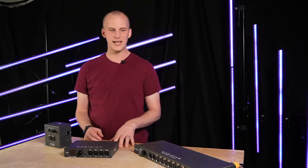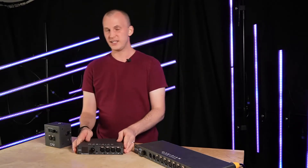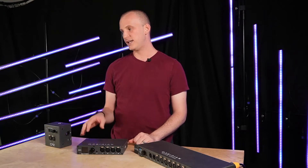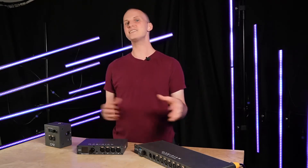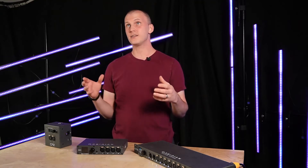Some of the first models they had were the EN4, which we've got here, the EP4, which is basically the same thing but without the screen and dial, and the EN12, which is a full rack space with 12 ports across it. Since then they've had a variety of different nodes available, and there are a few things we really like about them that I want to walk through in this video.